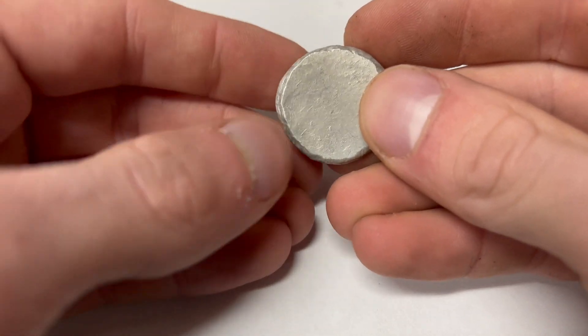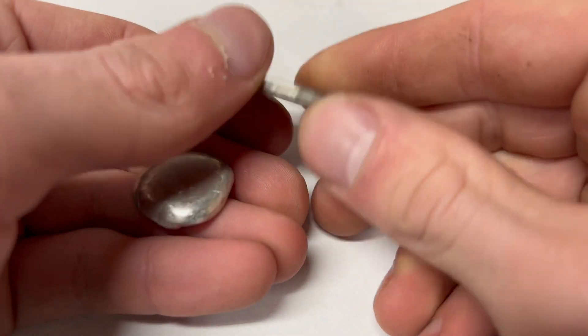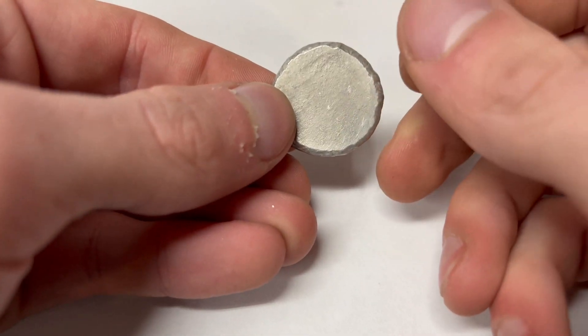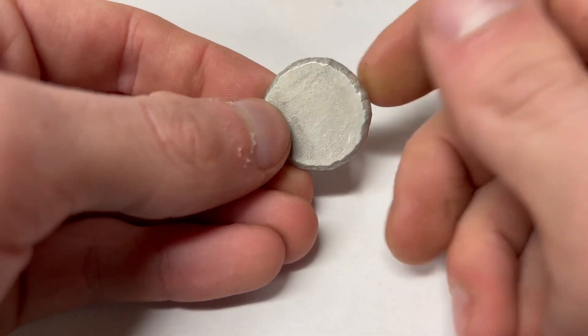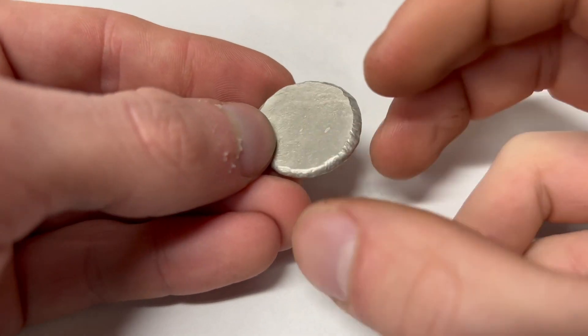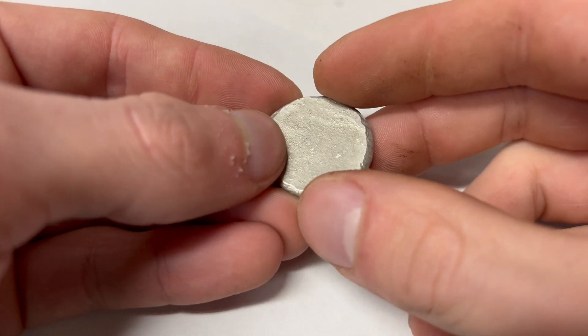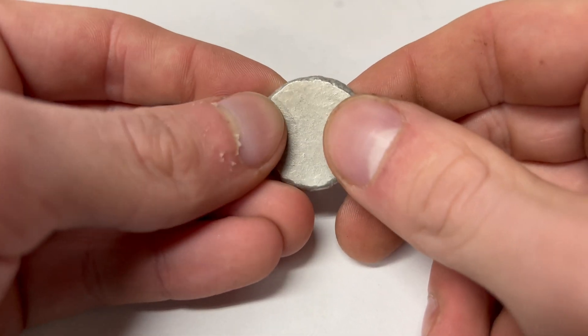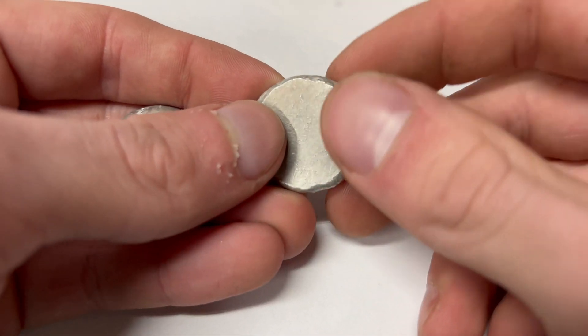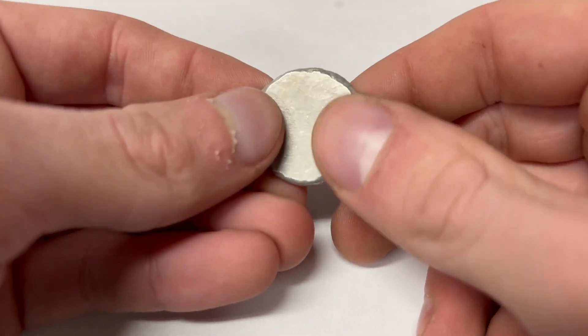What we did is — when we hit the piece of tin, we damaged the crystals. This is a process known as work hardening. Work hardening occurs when you take a material that has large crystals and you hit it and damage those crystals, making them smaller and smaller. This makes it harder and harder, but it also has the downside that when it becomes harder, those crystals are smaller, so it loses its flexibility.